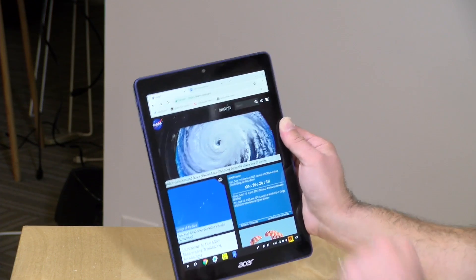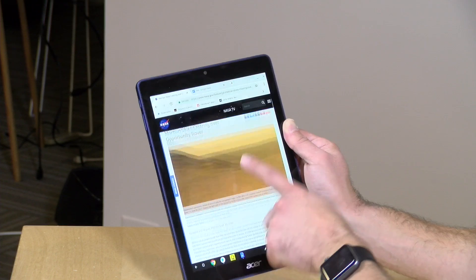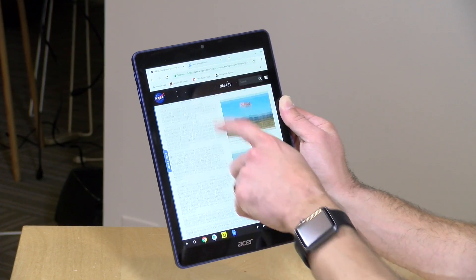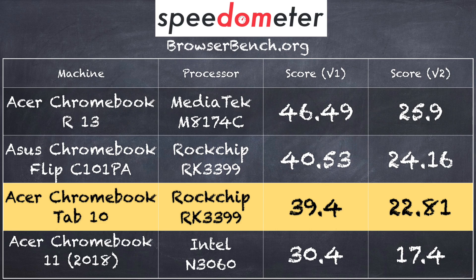For basic performance, we've got the NASA.gov website up and it's pretty smooth to scroll around — pages render relatively quickly. On the BrowserBench.org Speedometer test we got a score of 39.4 on version 1.0 and 22.81 on version 2.0. That came right in line with what we saw on the Asus Chromebook Flip running the same processor, and it actually does better than the Acer Chromebook 11 running an Intel processor.